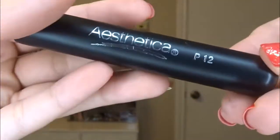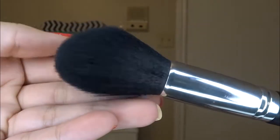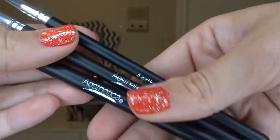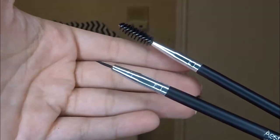I'm going to open up the next set of products because they correspond with the contour and highlight palette. You get four brushes total. The Aesthetica P12 face brush has synthetic fibers for maximum control and retails for $27 — I feel like it would be really good for contouring. You also receive the Aesthetica three-piece eye trio, which retails for $45 and comes with an angled eyeliner brush, a brow spoolie, and a fine-tipped eyeliner.